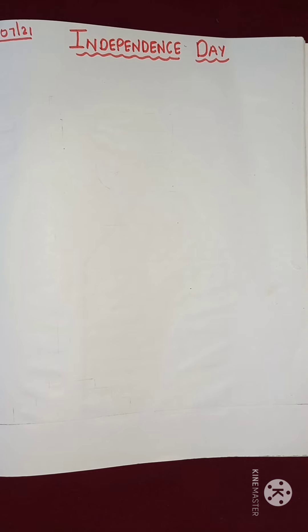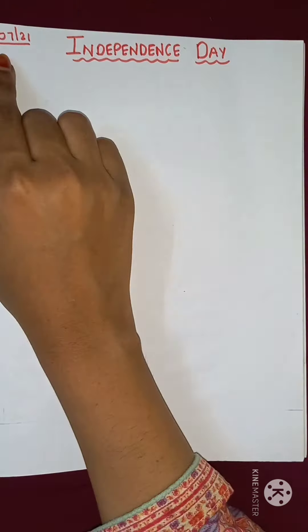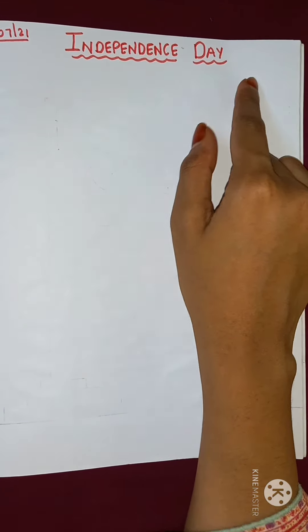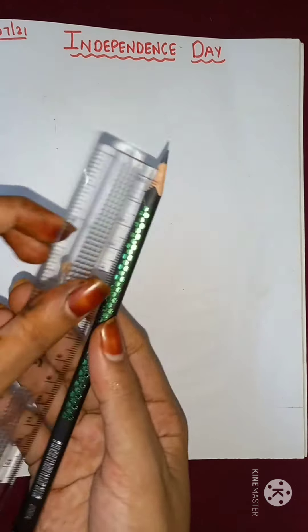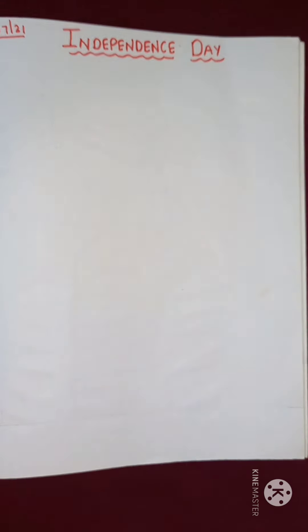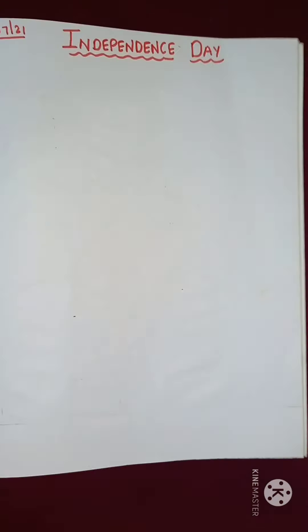So today, I am going to show you how to make a flag. You have to open your art and craft book and then you have to write today's date and you have to write Independence Day. For this, you need one pencil and one scale, some colors, and one rupee coin. So children, let's start.